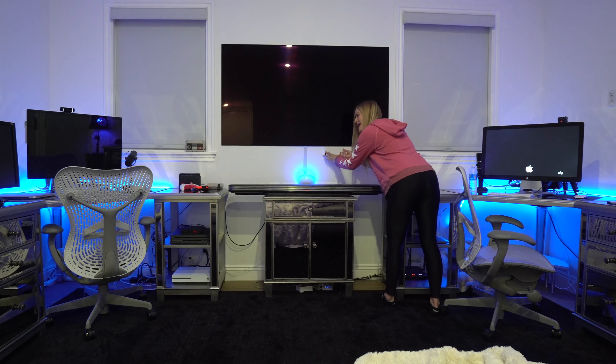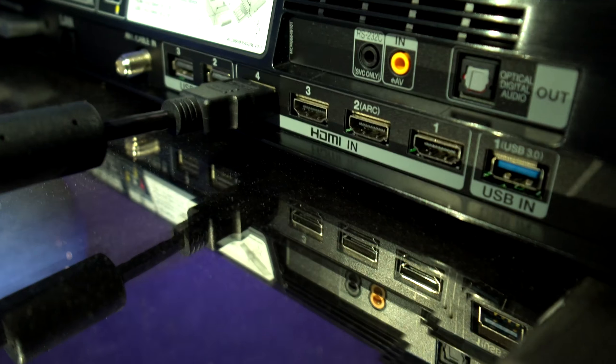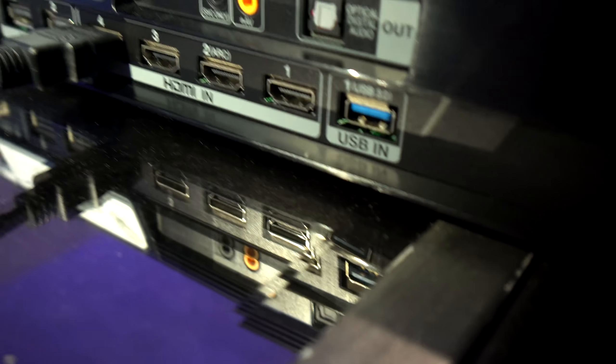It's thinner than my iPhone — how does that even work? Well, it works because the OLED screen is connected by this white cable that goes into the soundbar, and the soundbar is basically what powers the television. It has HDMI inputs where you can connect your games, your TV, and whatever else you want — all going into the soundbar.